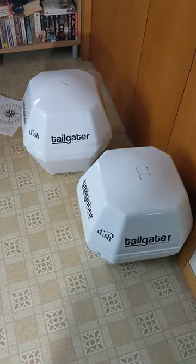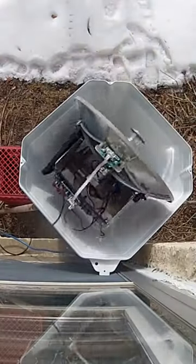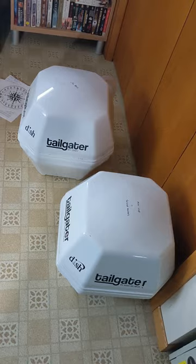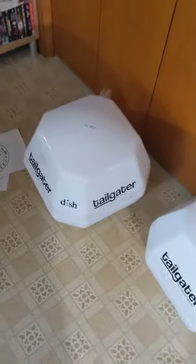In a recent video, I turned one of these portable satellite antennas into a DIY microwave imager. A lot of people have asked me which version or which model is ideal for that project. I have several of these that look pretty identical on the outside.